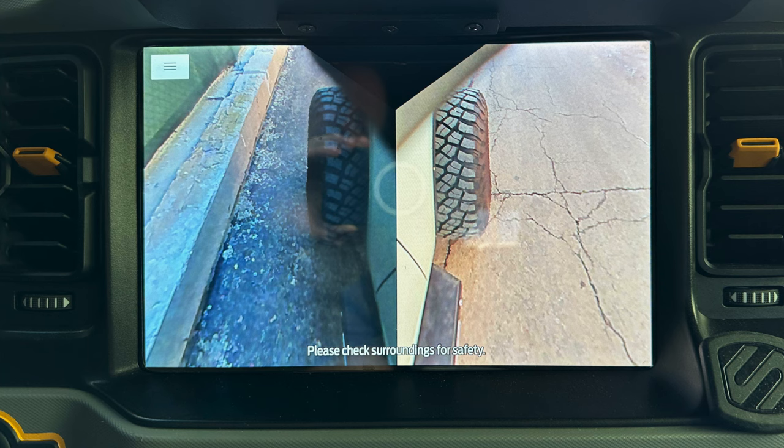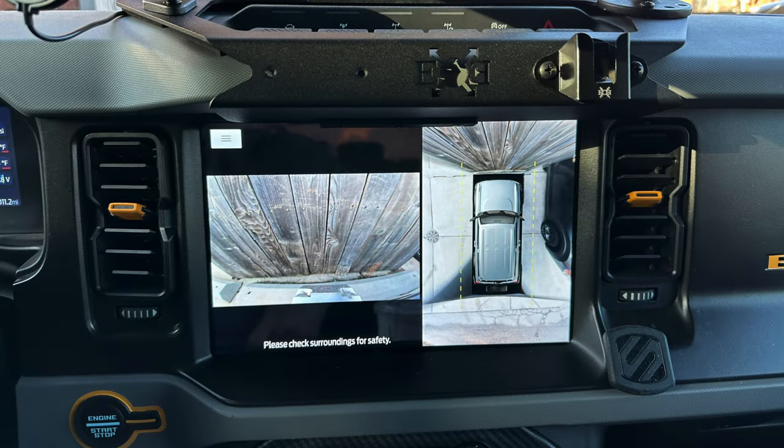You'll notice here on the driver's side there is a slight shading artifact, especially on this view right here. Other than that, that's it.